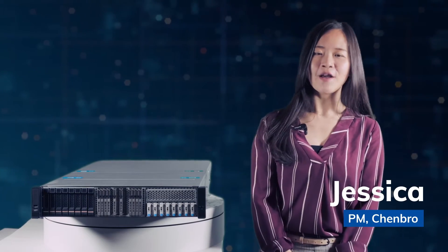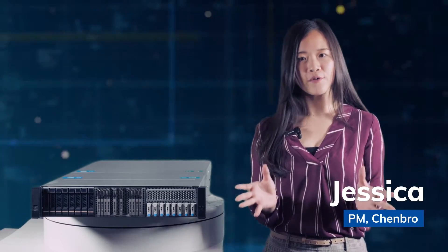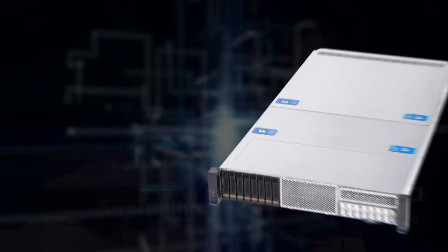Hi, I'm Jessica, PM from Chambro. I'm delighted to introduce our general purpose server, RM256.